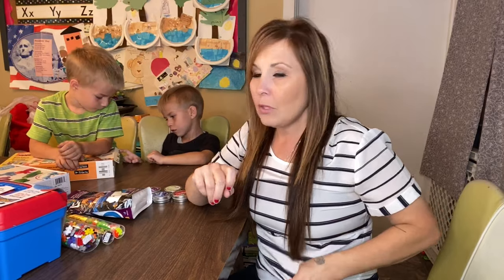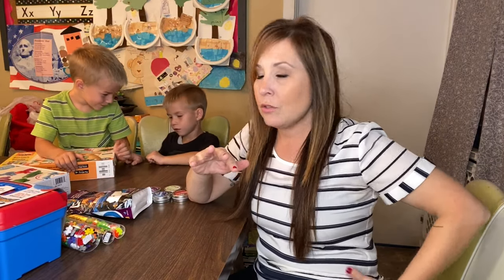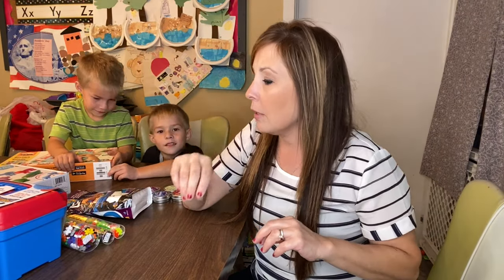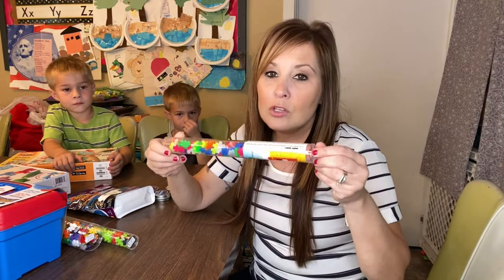I want to share with you guys a little added bonus to my last video that I posted — our school supplies and some things that I got for the kids to have when school starts. But my sister-in-law recently bought these little toy things called Plus Plus.